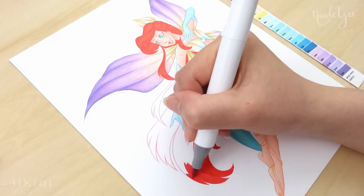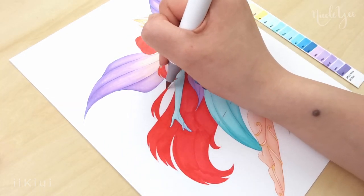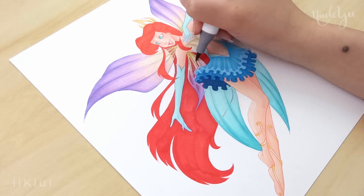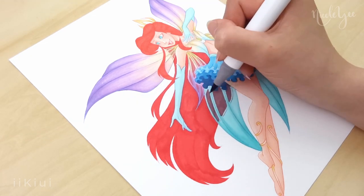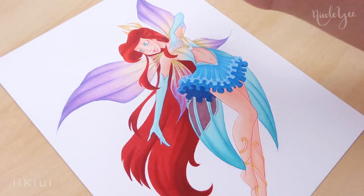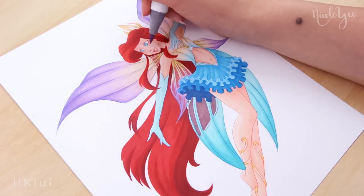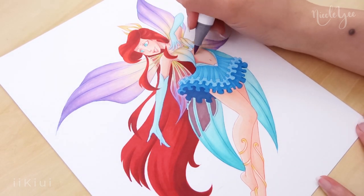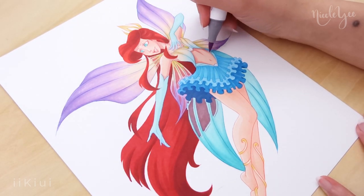I also added some dusty rose colors in between the fins to create a transparent effect, which I have a video tutorial on that will be linked in the description. I also added a bunch of sparkles to her outfit and wings, similar to how sparkly she is in her final dress at the end of the movie.